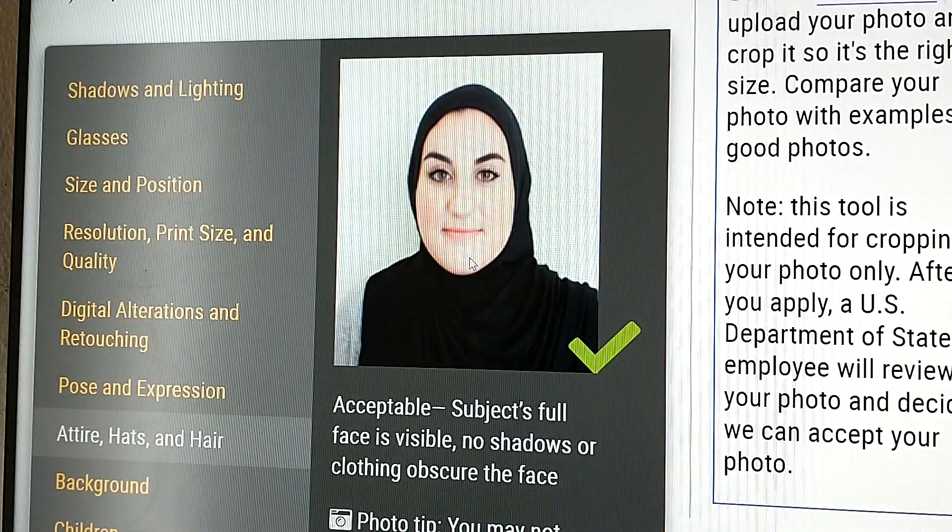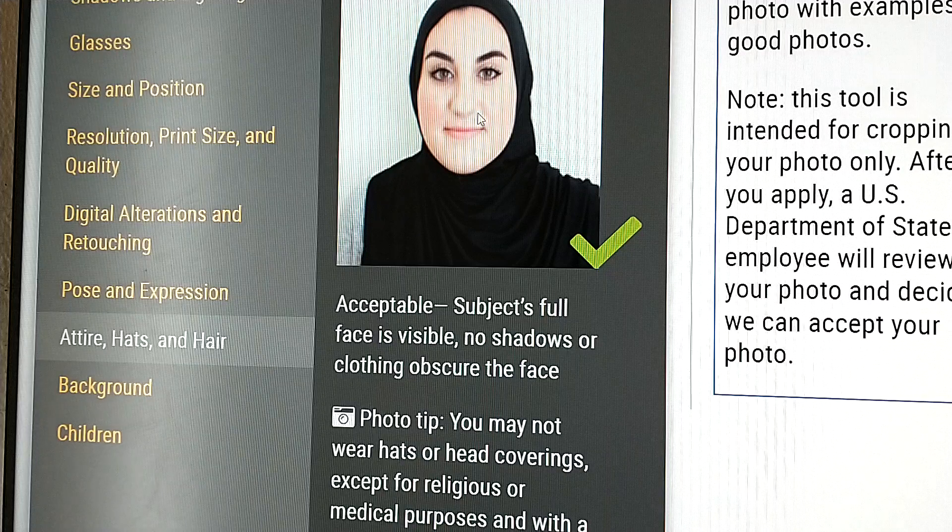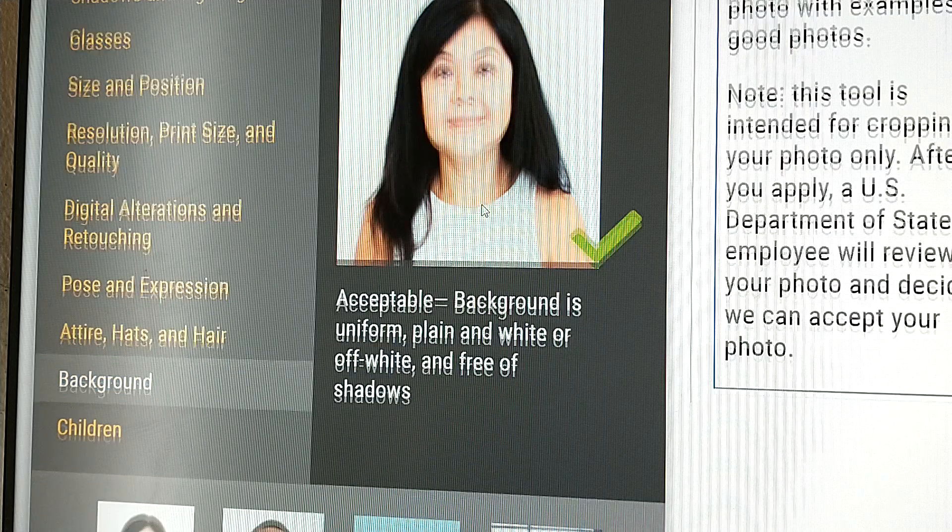This one is also good because it's not covering the face. She's a Muslim — she can cover the head because of the religious factor, but not the eyes. Glasses are never accepted since, I think, 2016. This one is also good.